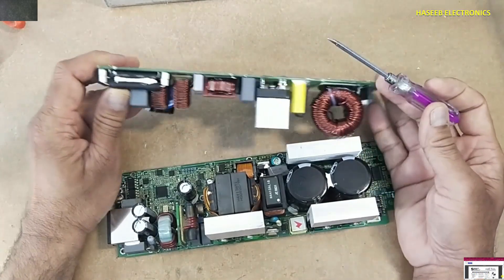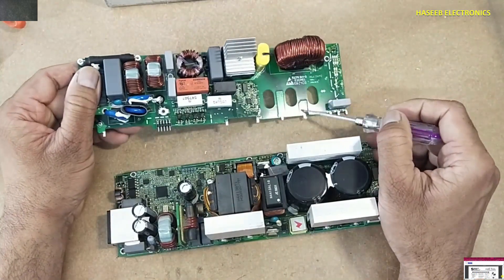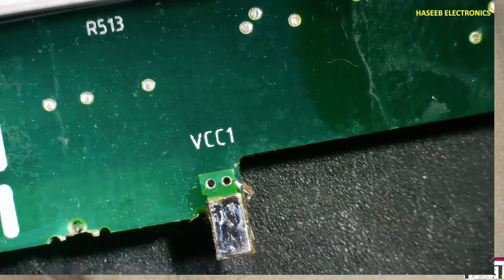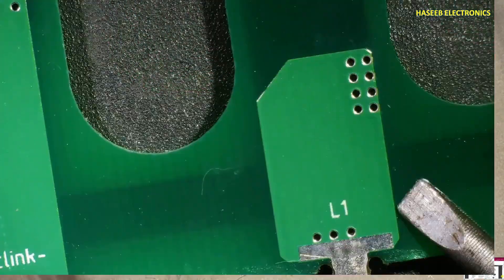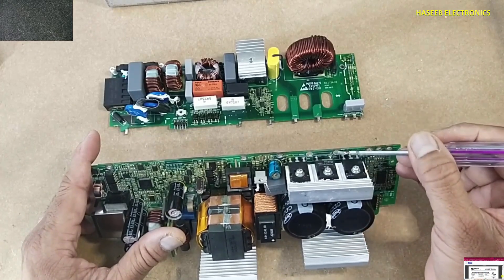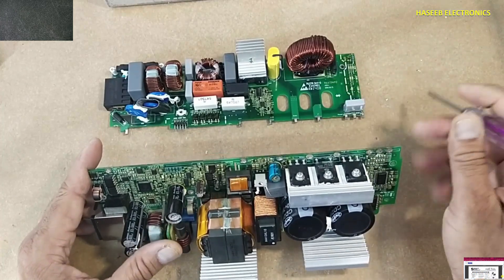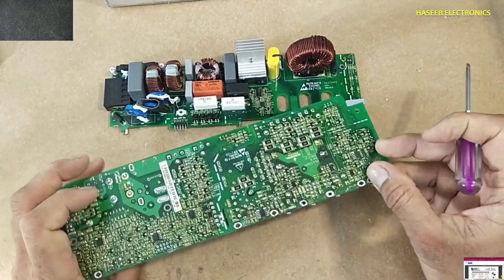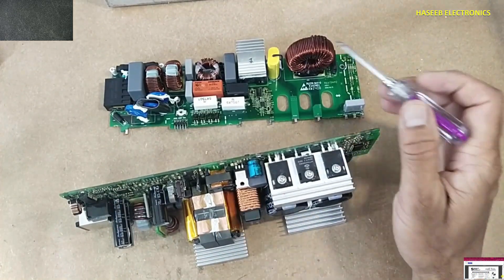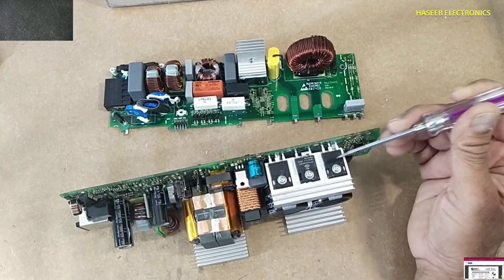The bridge rectifier will rectify the voltage. The negative DC link comes from this point, and the positive DC link comes here to this inductor, passes through this inductor, and arrives at this point. The positive voltage, after passing through this inductor, reaches this line. Here are two IGBTs — this one and this one — which drive the PFC coil to boost the voltage.